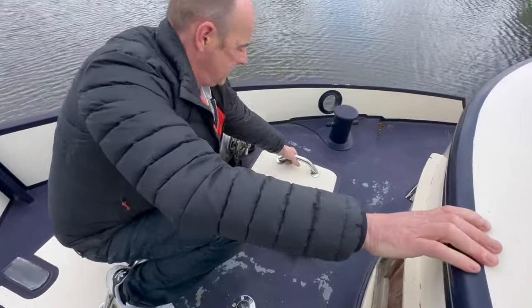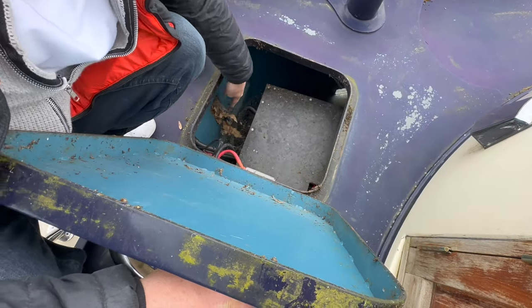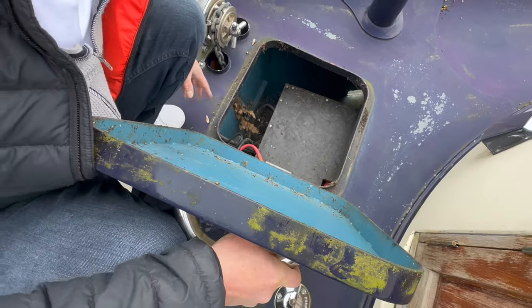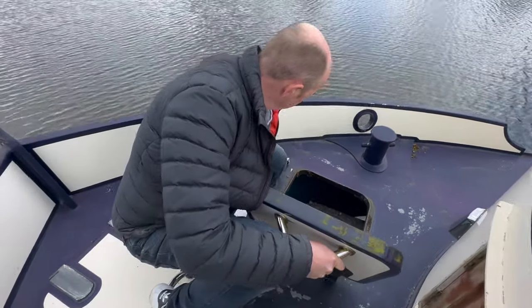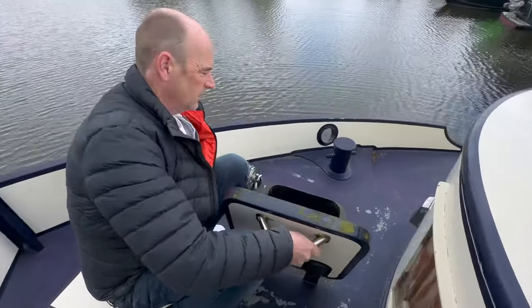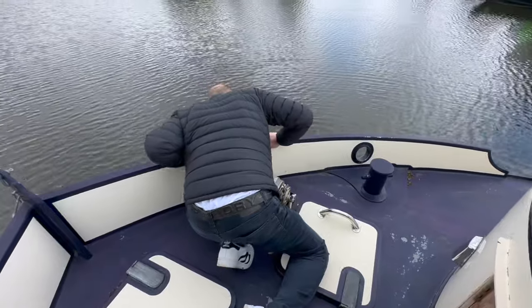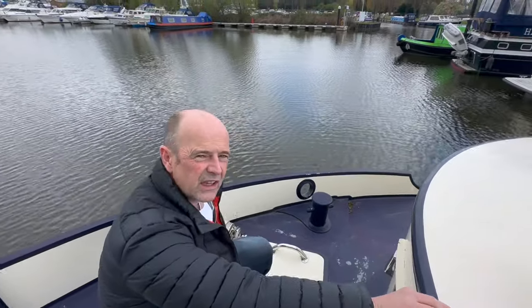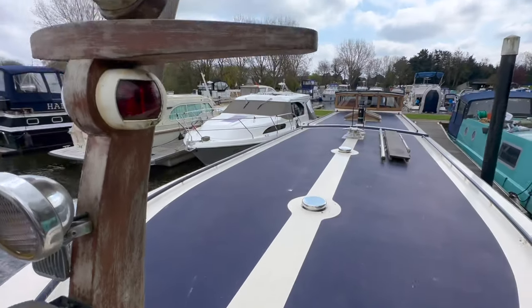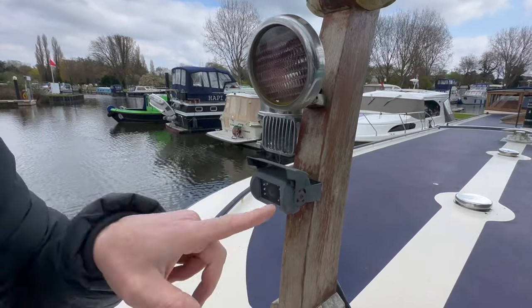This locker has batteries for your bow thruster, and it also doubles as a chain locker for your anchor. I would redo the wiring because it's a little close to the chain, but that's just a design thing. You've actually got a proper full-on anchor down there — hefty, about 50 kilos. You've got a little mast with navigation lights, and there's a cheeky CCTV camera — the monitor you saw on top.